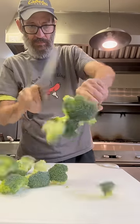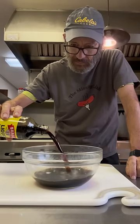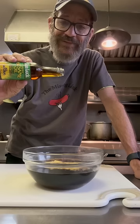We're gonna go ahead and chop up our broccoli, get those florets all separated. Then we'll make our sauce. I'm using liquid aminos because I want to go gluten-free. Put that in a bowl. I got brown sugar, a big old scoop of garlic, and a big old scoop of ginger.